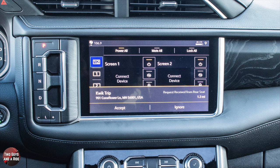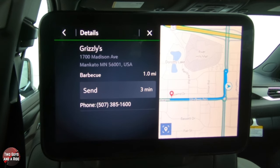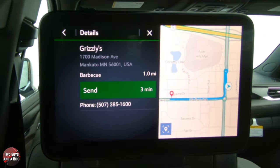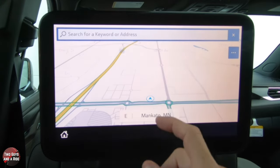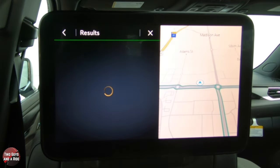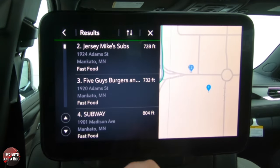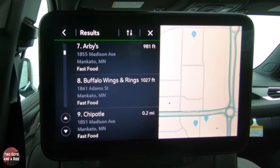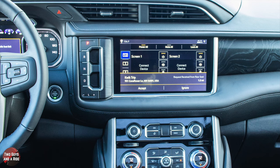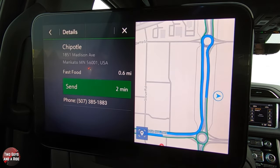Once you've found the restaurant, simply click Send and the navigation request goes up to the front screen. The driver can either accept it or ignore it. In this demo, the request comes back as ignored — the driver didn't want to go to Grizzlies. You can go back and search again — for example, find a Chipotle, send it to the front — but again, since no one is up front, it comes back as denied.